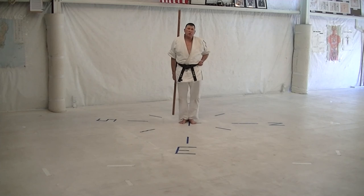Sakugawa no Kun Ichi, Bo Nine. This is the ninth kata of the Okinawan Kenpo Karate Kobudo System of Sei Kichi Odo's line. This is the first kata of the Sakugawa pair of kata.